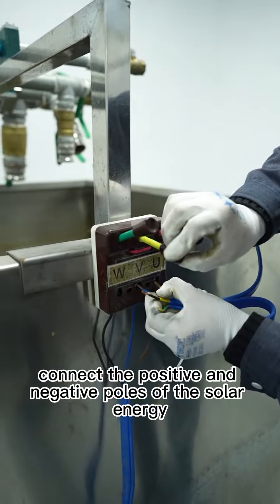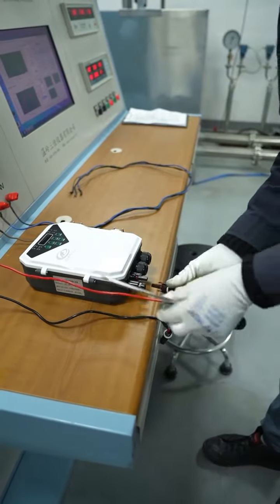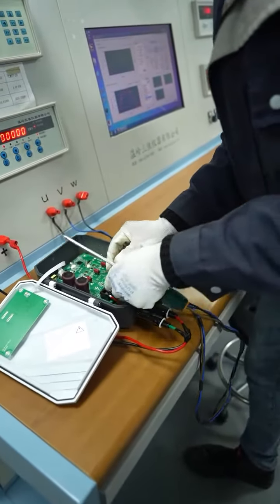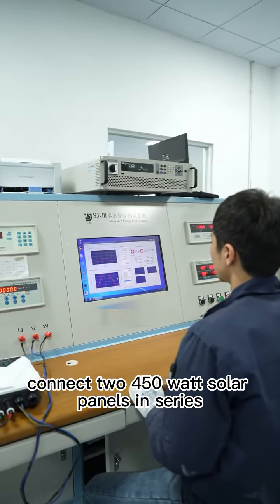Firstly, connect the positive and negative poles of the solar energy. Then, connect the three wires UVW to the controller. Next, connect to 450W solar panels in series.